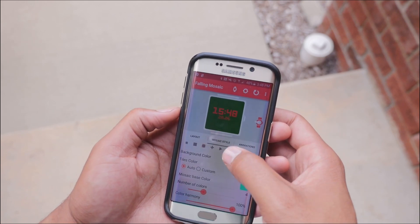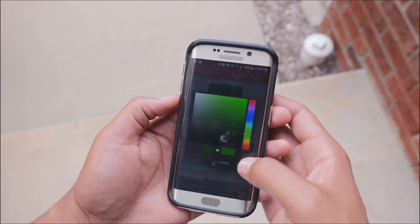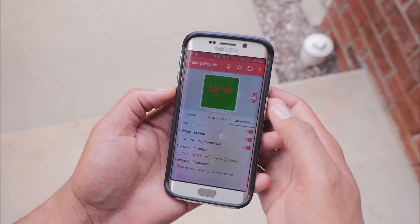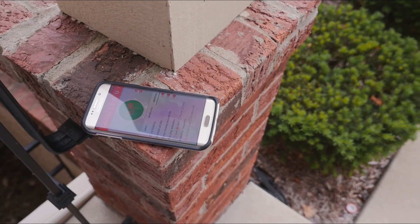You can really dig into this and make it into a totally different watch face if you want, as long as it has falling tiles. Even under animations you can do a lot — you can take away the tile, take away the date, change the way the date is located, and change the way the time is displayed. There's a lot of customization you can do in here.